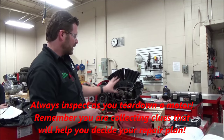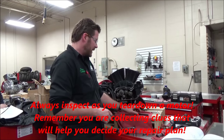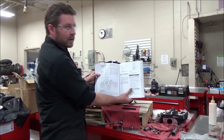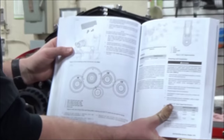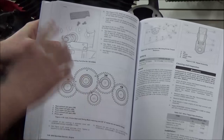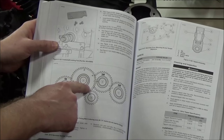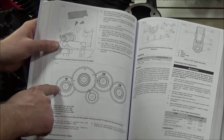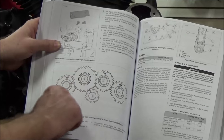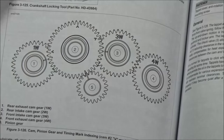We're going to take a look at the way the last mechanic put this together — we believe it is wrong and not timed correctly. We're also using a service manual to verify correctness. We need to base everything off the crankshaft. From the crankshaft it's going to drive this cam, this cam drives this one, then this one, and then this one drives this one. You can see it's just a matter of lining up marks — nothing real hard to do.